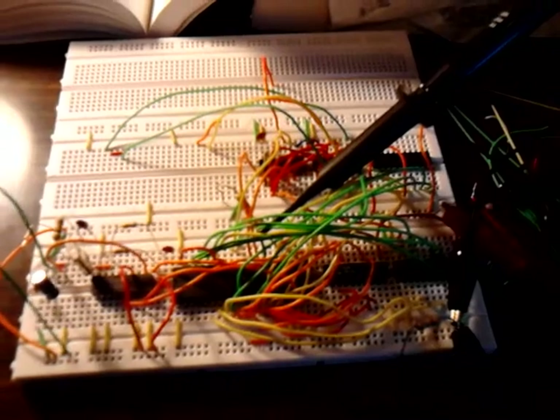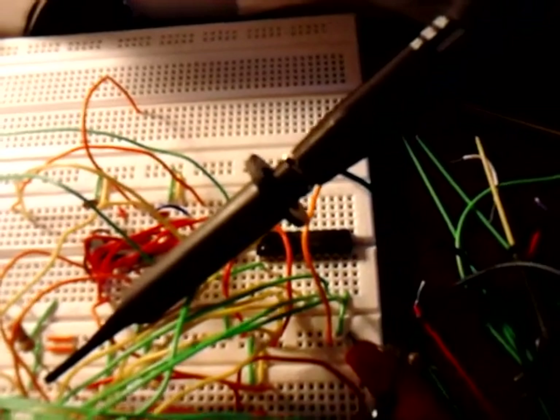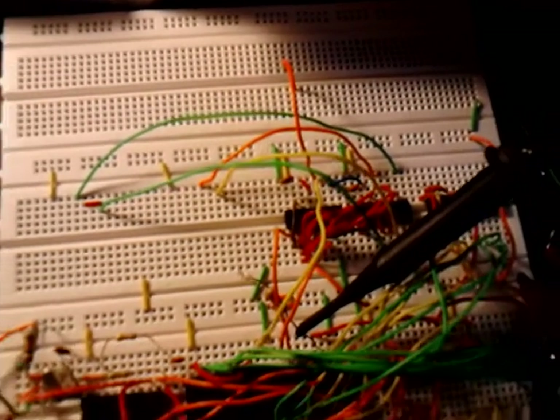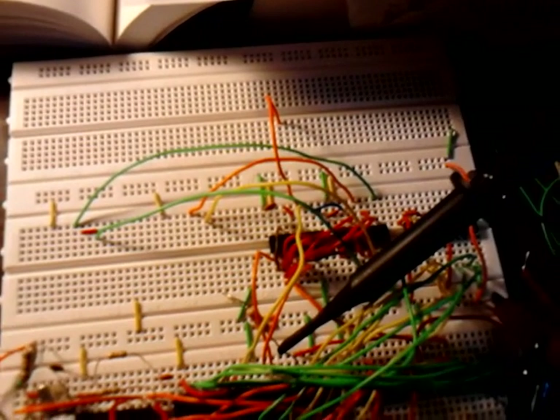Sorry I can't focus very well — I'm using my cell phone because my camcorder's battery is dead and I can't find a charger. Over here behind that scope probe is a 74LS245 data transceiver. Under my finger right here is a 74LS00, which is a quad NAND gate, and over here is a 74LS04, which is a hex inverter.